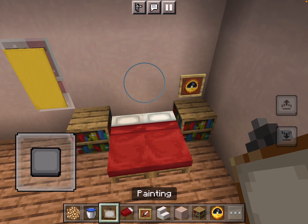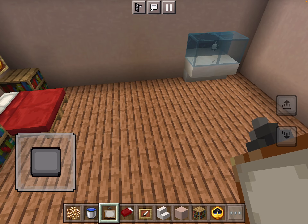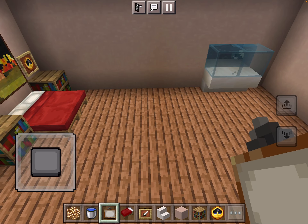I'm going to add a picture above his bed. There we go, that's good. And now I think what I might do is add his little piano.